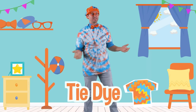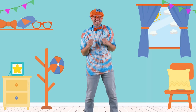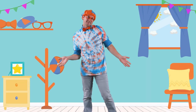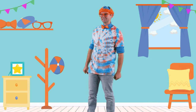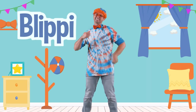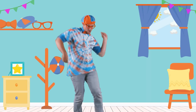Well, this is the end of this video. But if you want to watch more of my videos, all you have to do is search for my name. Will you spell my name with me? B-L-I-P-P-I. Blippi. Good job. See you later!